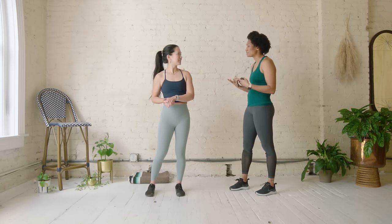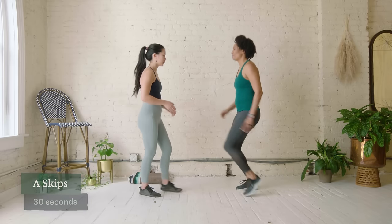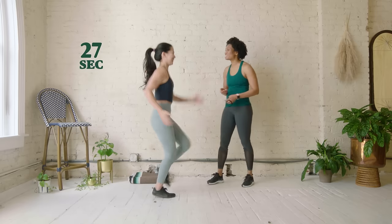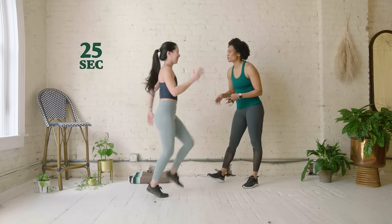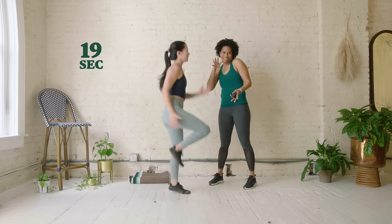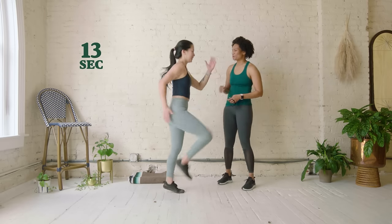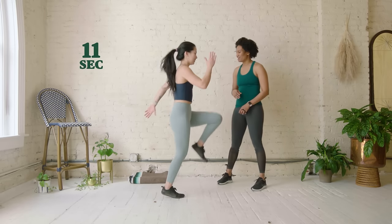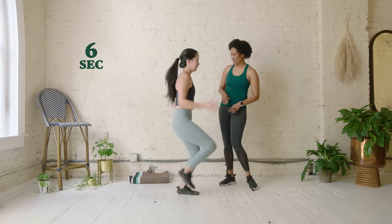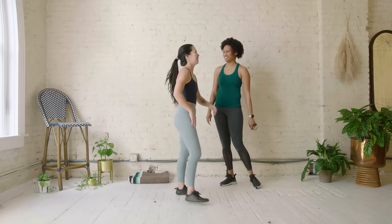Now we're going to put our breathing and arms together with an A skip. Our A skip looks like this — up and down. The reason we're doing A skips is because we want to start warming up our hip flexor area, because we use our hip flexors a lot while we run. This gets our body warmed up and ready for action. Still using those hand principles, keeping them back in our hip pockets. Five, four, three, two, and one — good job.